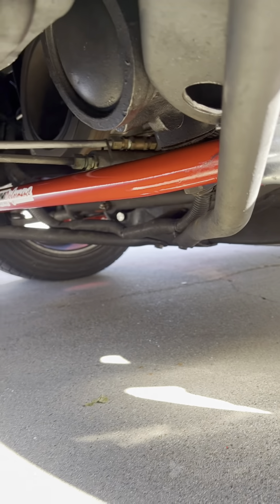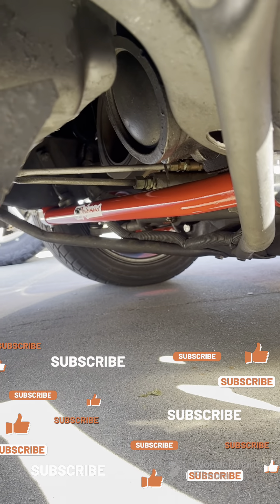All right guys, here's the passenger side — see these holes right here? These are factory. And this is the driver's side — that's one of the holes right there, and here's the other one.